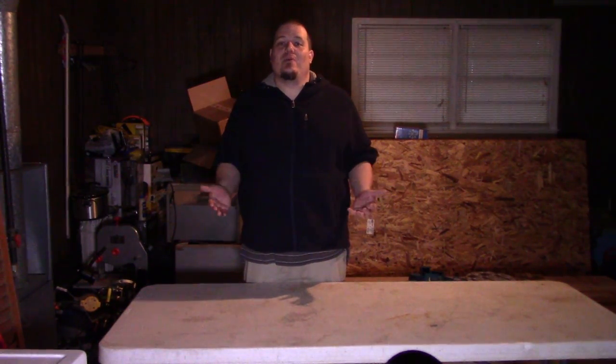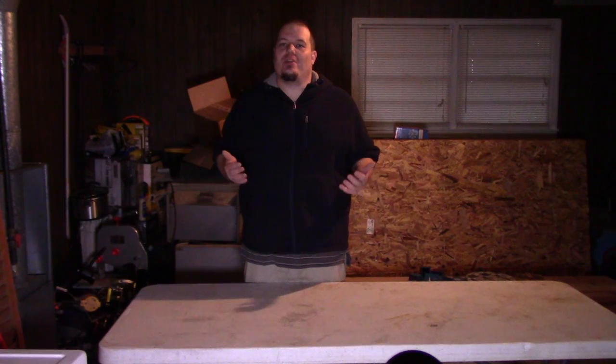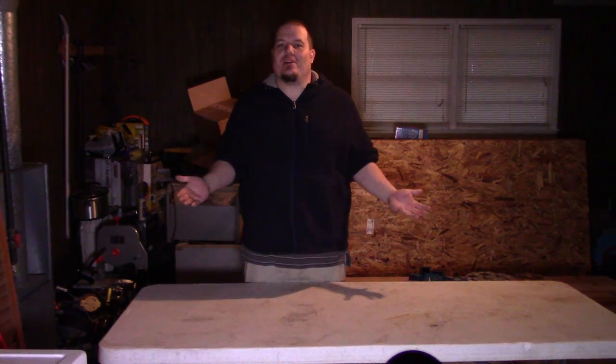As many of you know, I moved into a new home at the beginning of the year, and with that home came a two-car garage. I worked it out with my significant other so that I can turn this whole garage into my new woodworking space slash maker studio.